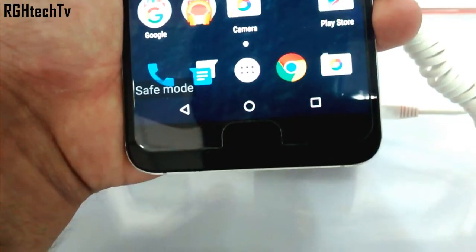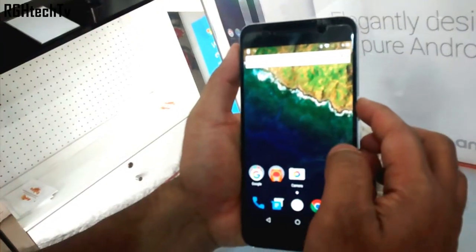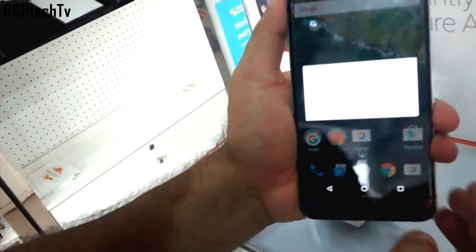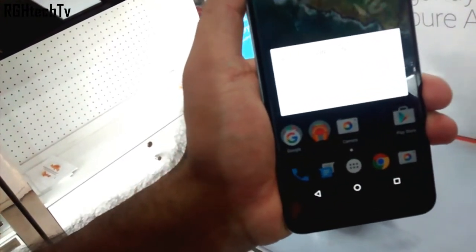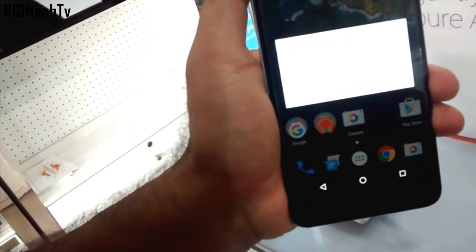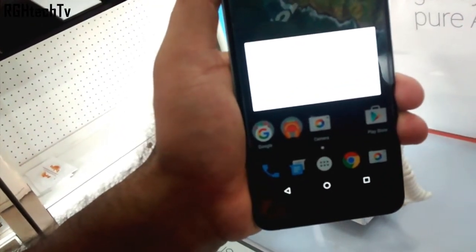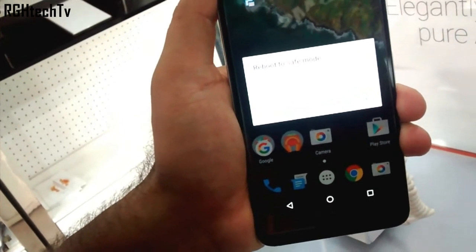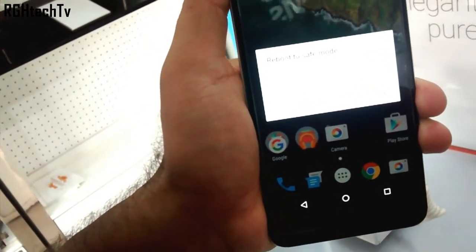Finally, let's see how to boot into safe mode. Long press the power button, then press and hold on the power off icon and you will get the option to boot into safe mode. If you need to troubleshoot your phone, this is the best option. Once you are in safe mode, to get back to normal mode just power off the device and boot up normally.